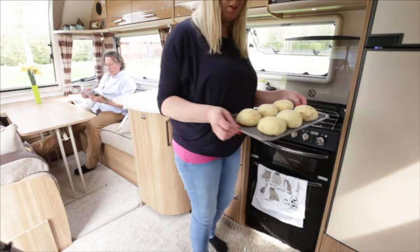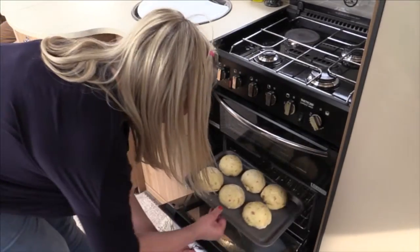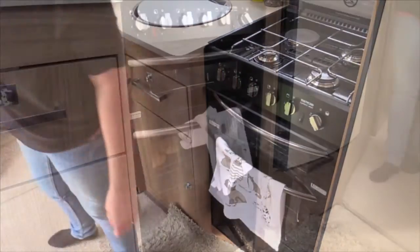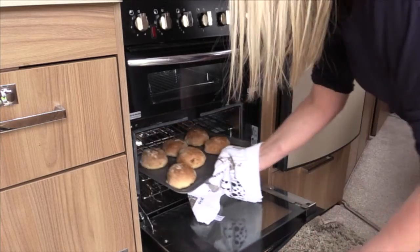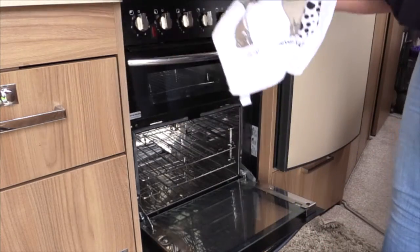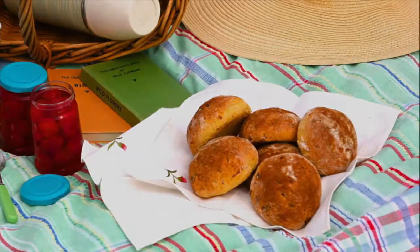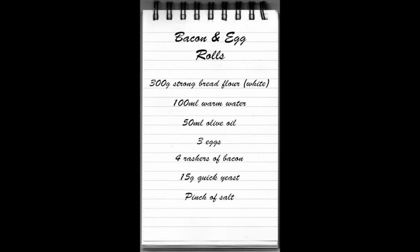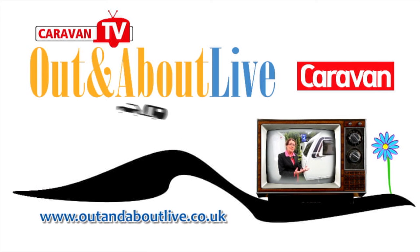As you can see it's risen again really nicely and I'm just going to pop it straight in — it should take about 20 minutes. Right, the bread should be ready, let's take a look. Yes, it's ready — look, perfect! It's ready to go. You can eat!